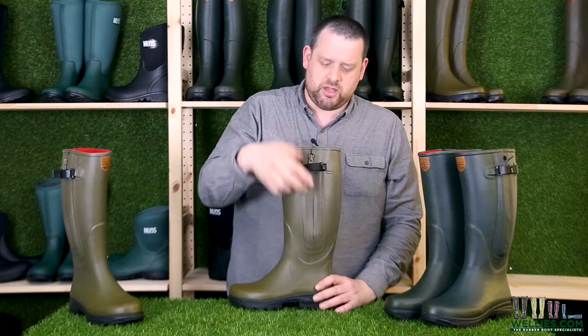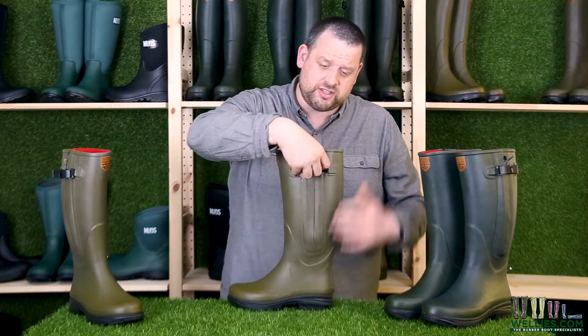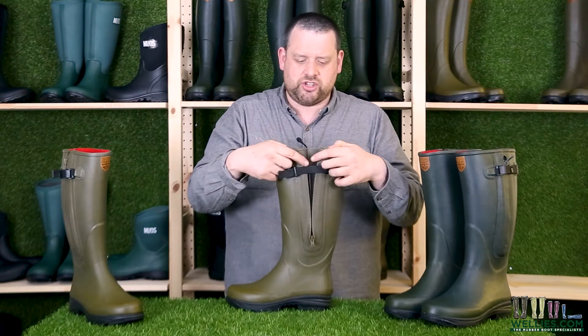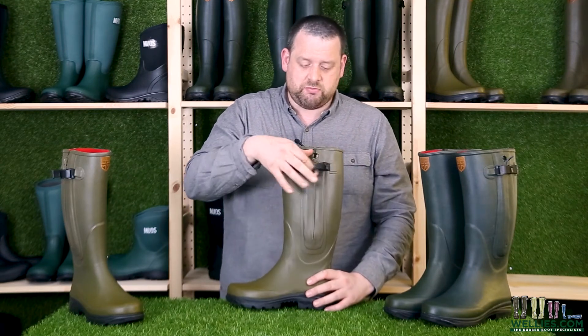You are best off always zipping the boot up, because if you leave the zip down, rubbish can get into the zip and that's no good for it. So always keep the zip up.